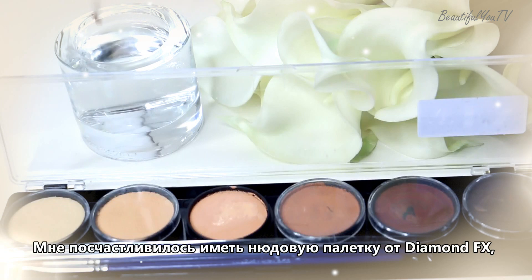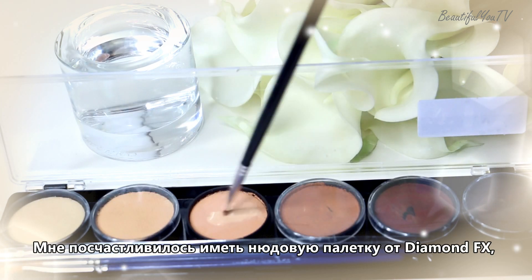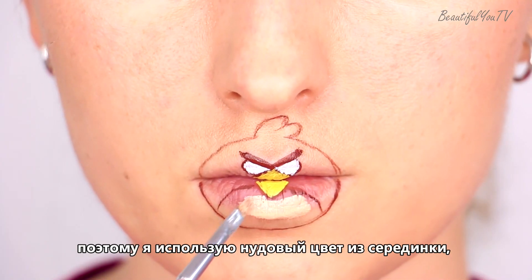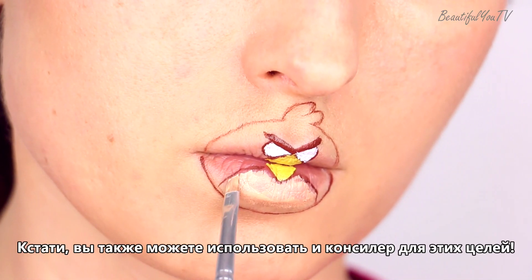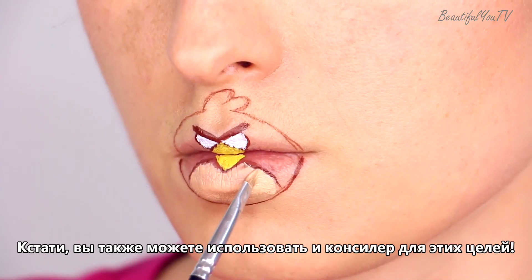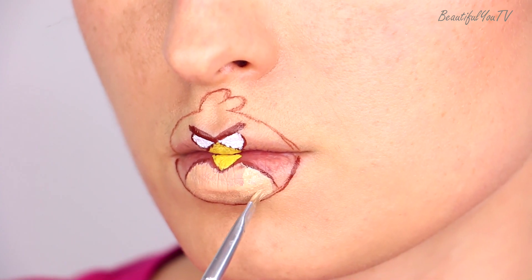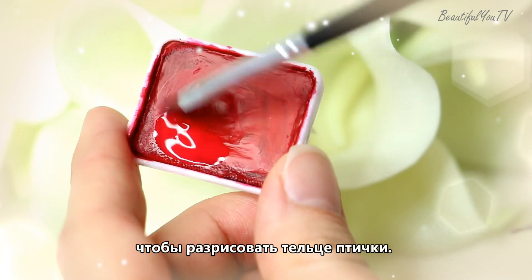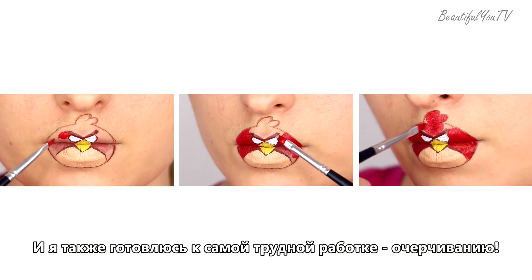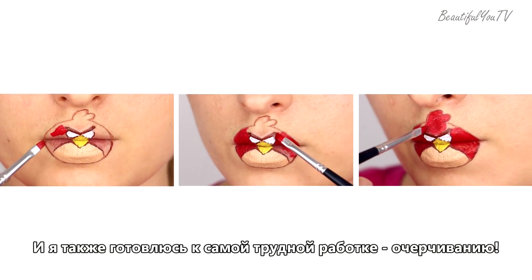Turn off the belly. I was lucky enough to have this nude water paint palette by Diamond FX, and I'm using the nude color from the middle to fill in the belly part. You can actually use a concealer for these purposes. Next I use red water paint to fill in the rest of the bird's body, and I emotionally prepare myself for the most challenging work.